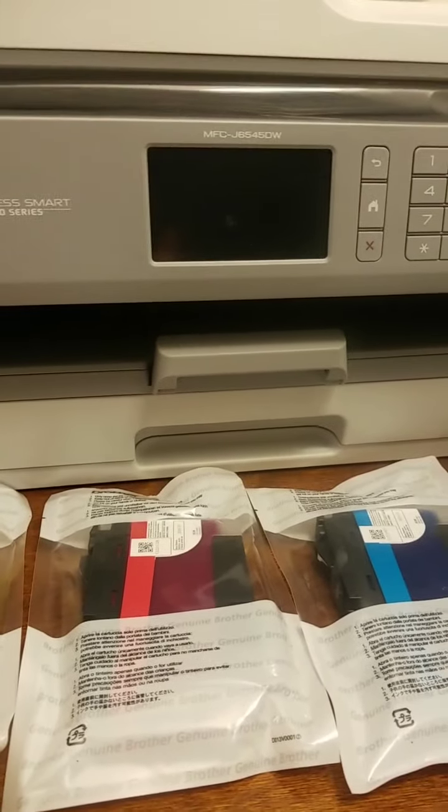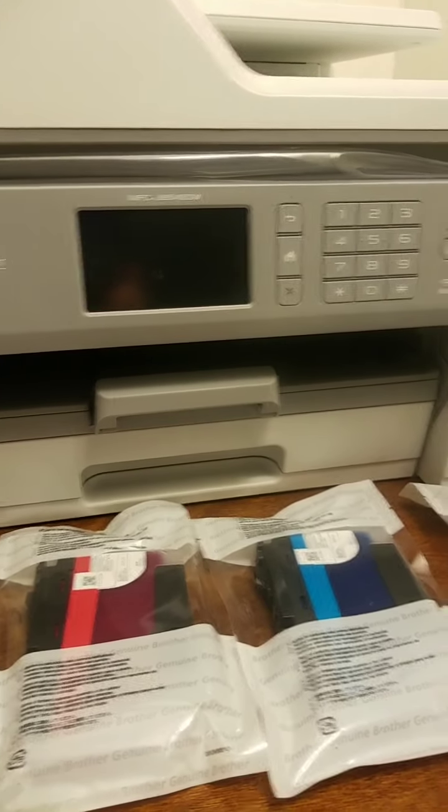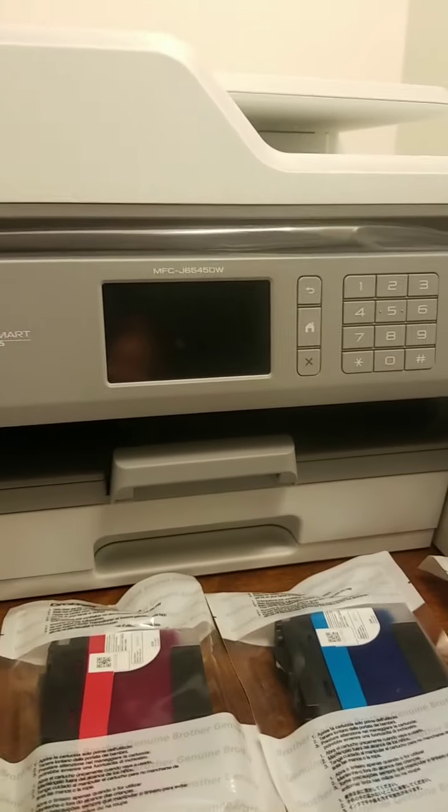That's about it for this one. I wish everybody all the best. Check them out — the Brother InkVestment Tank All-in-One printers. Take care, all the best.